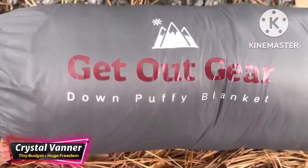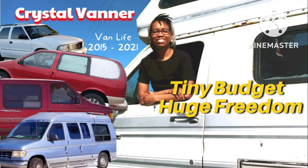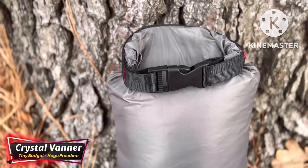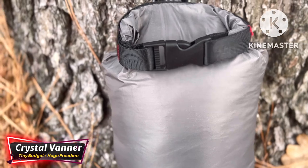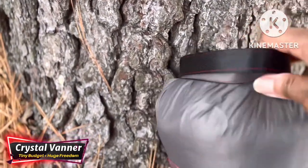Okay, y'all, we're doing a blanket review from Get Out Gear. First off, this blanket comes in its own carrying case, which is really nicely made.